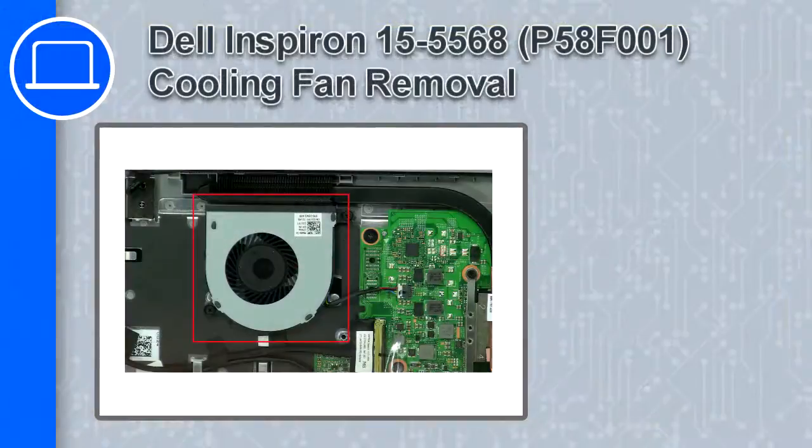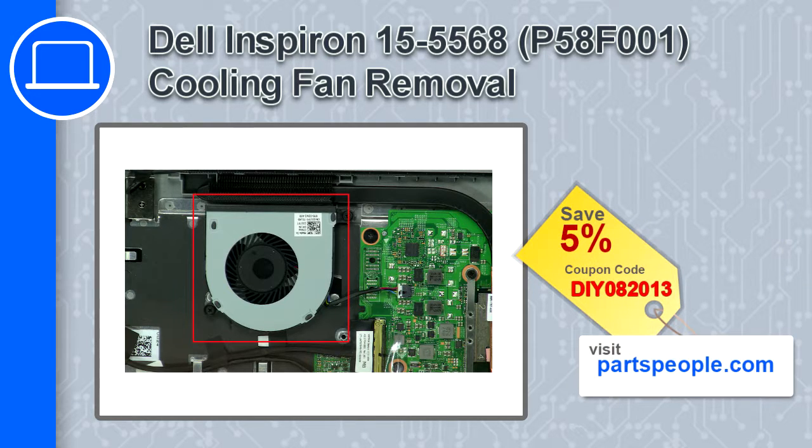What's up, this is Ricardo and in this video I'll show you how to remove the cooling fan from a Dell Inspiron 15 version 5568. If you're looking for parts for this laptop, go to our website and use this coupon for a 5% off discount.